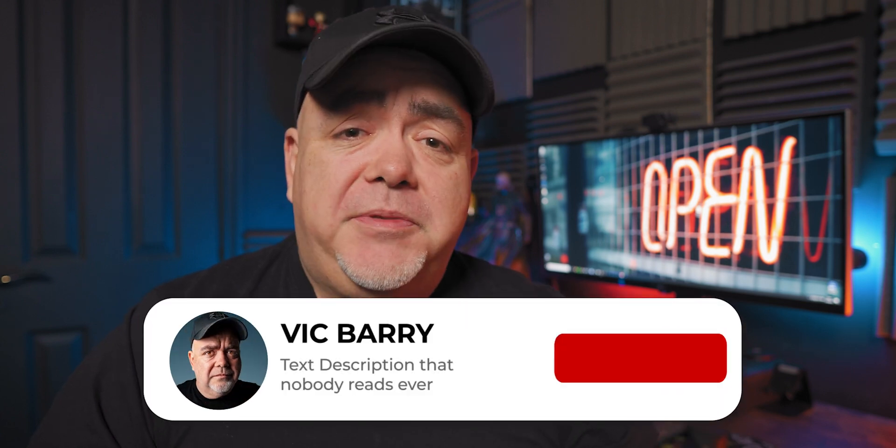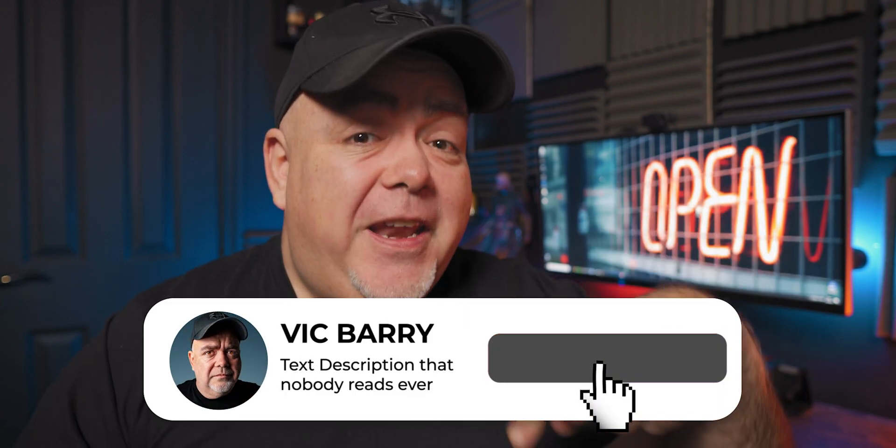My name is Vic Barian. For tips, techniques, and thoughts on making videos, please hit subscribe, especially if you find this video useful. I love the Sony ZV-1 — it's a great camera.